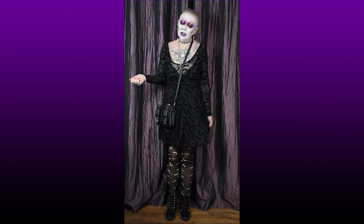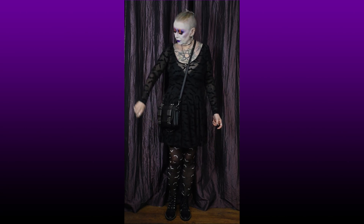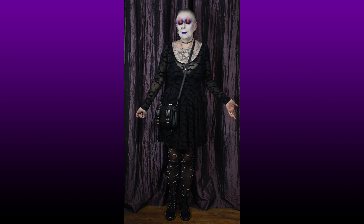A complete and utter bargain. I'm going to be wearing this dress all the time this spring and summer, and possibly into autumn too, because it's long-sleeved so it's not totally summery. You can wear it a number of different ways, so stand by while I show you.